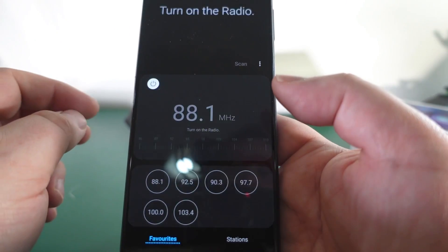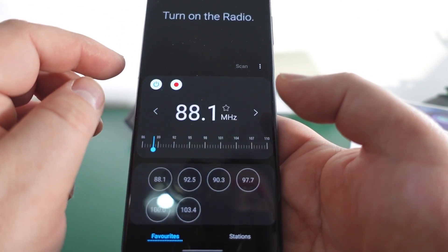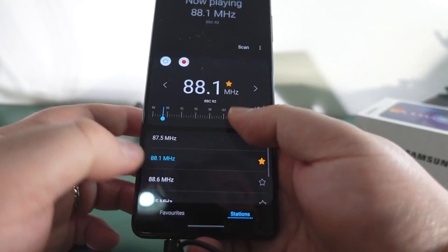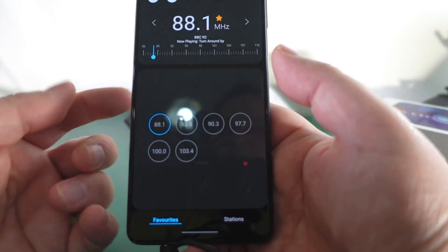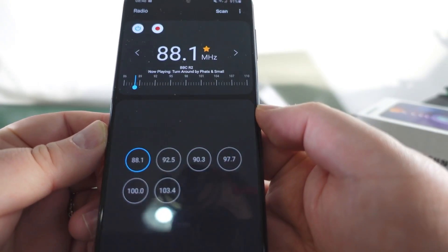You do have FM radio here - you can turn it on and you can see I've got my favorites, my stations that it's picked up. It does display text as well so you can see the station info.